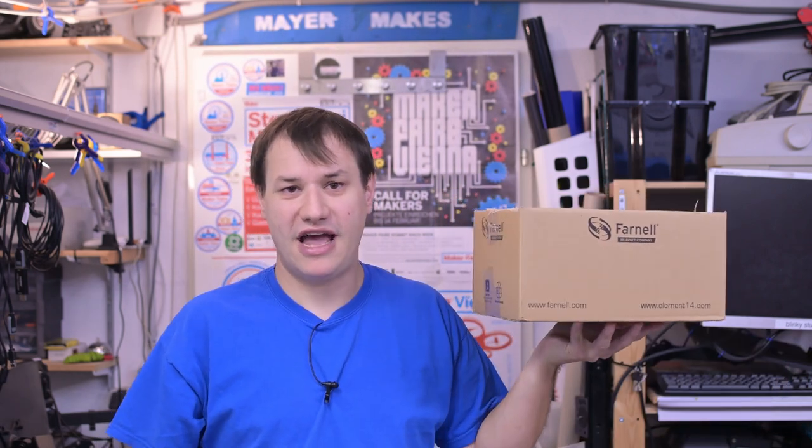Welcome back to Element 14 Presents, I'm Clem. Like many of you, I get a lot of parcels with parts and sometimes people want to pick up stuff from me. If I'm not at home, I can pick up my parcel at a pickup station — so it would be cool if people could do the same. We're building a parcel pickup station.